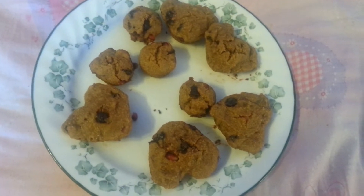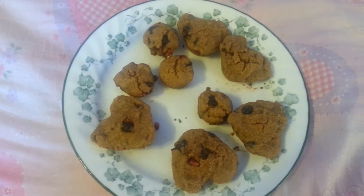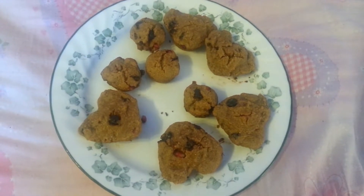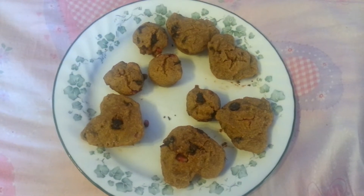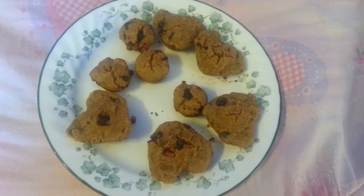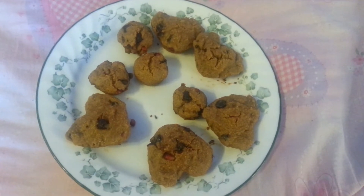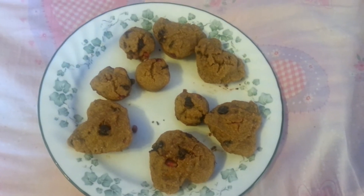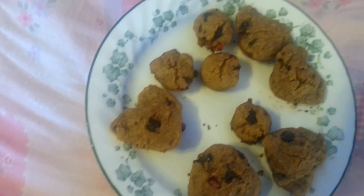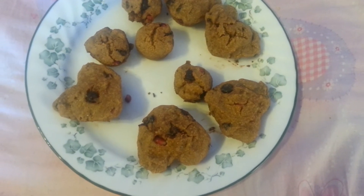It didn't turn out as bad as I thought it would. It's kind of dense and heavy, and that's fine because it's made out of cornmeal, so I expected that. But it's actually pretty good. It tastes corn muffin-y, but a little bit more like dessert because of the other stuff we put in it. And we made it in the little heart-shaped muffin maker that I got the other day.